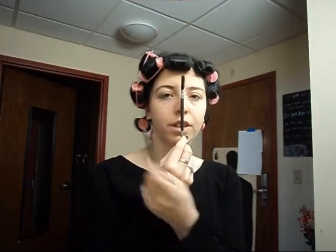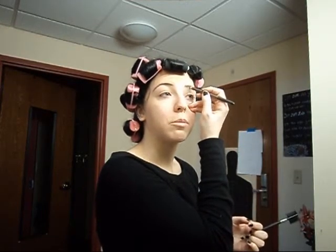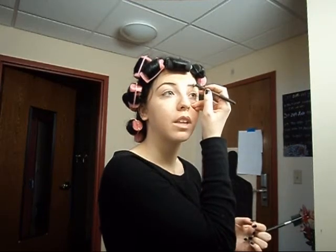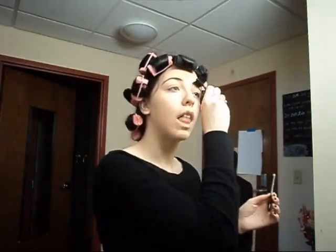Right now you can just see the difference between the two sides of my face — where the eyebrow is done and where it's not. This is because the eyebrows are the frame of the face. You can take the most beautiful picture in the world, and if you put it in a bad frame, it's going to look bad. But you can take a not-so-nice picture and put it in a gorgeous frame, and it's going to look a lot better. So if you have good eyebrows, you're going to look great — and even the most gorgeous person in the world with bad eyebrows is going to look bad.